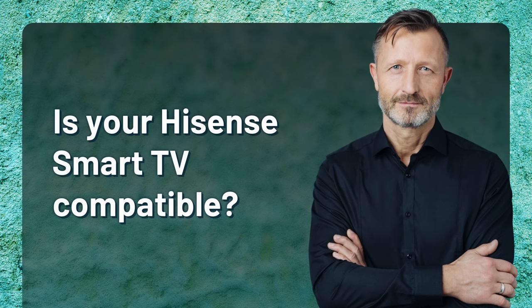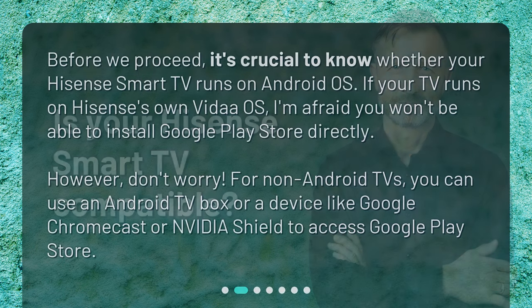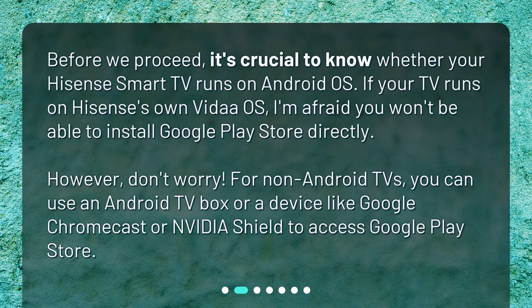Is your Hisense Smart TV compatible? Before we proceed, it's crucial to know whether your Hisense Smart TV runs on Android OS. If your TV runs on Hisense's own Vita OS, I'm afraid you won't be able to install Google Play Store directly. However, don't worry! For non-Android TVs, you can use an Android TV box or a device like Google Chromecast or NVIDIA Shield to access Google Play Store.